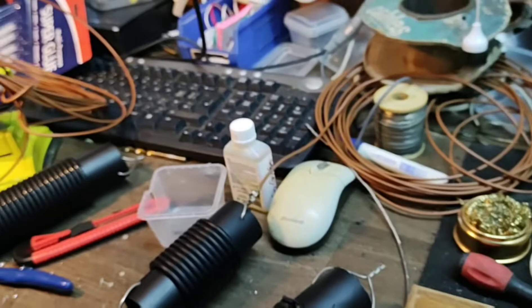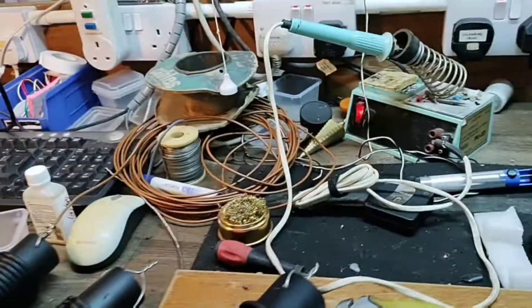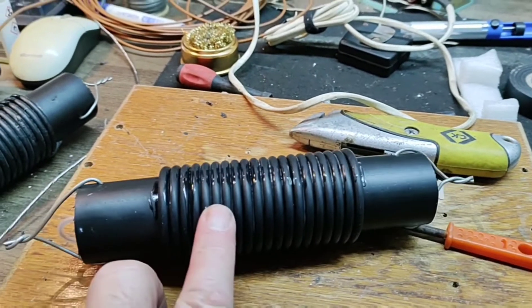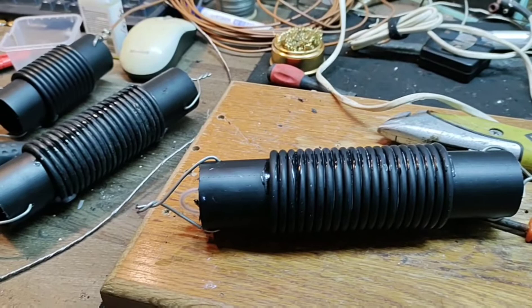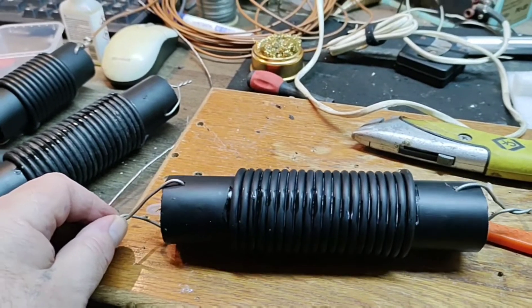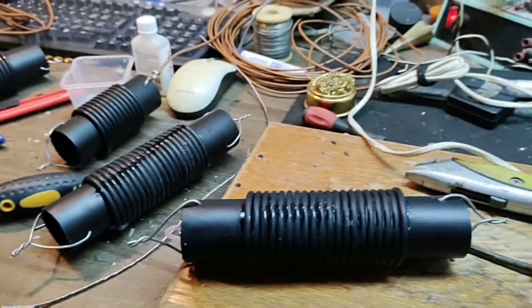Then we'll be fastening the main antenna cables. I think you've already done one, Andy, haven't you? So we're getting there — it's nearly finished. The only thing we haven't got is dog bones for the end of the wires, but that's not a major issue. I'll show you the finished product as soon as all this lot's dried and we've got the main antenna cable on.